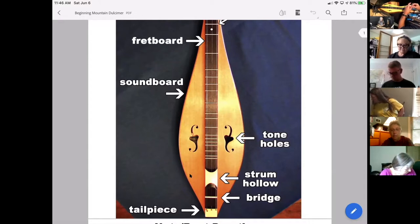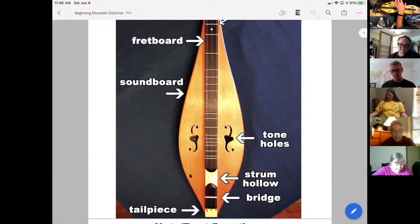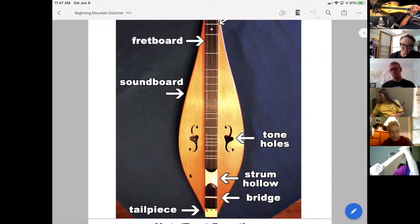We're actually muting the back piece a bit by having it on our lap, but thankfully the soundboard — the top piece — vibrates as well. Try strumming and then take both hands and press them down on the soundboard after you strum. You hear how the sound got a little quieter? That's because you've stopped the soundboard from vibrating. Mountain dulcimers, like acoustic instruments in general, are built to be big speakers basically — to amplify the sound and help it travel out.